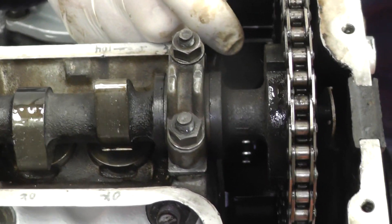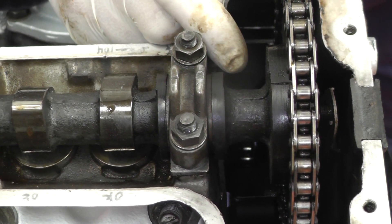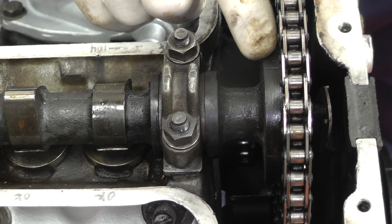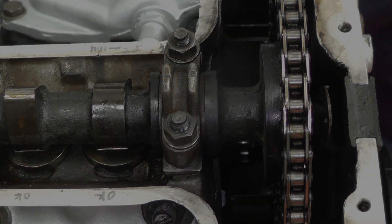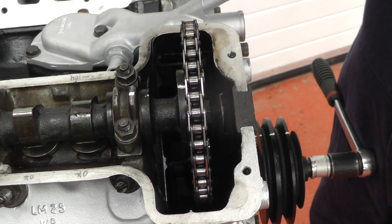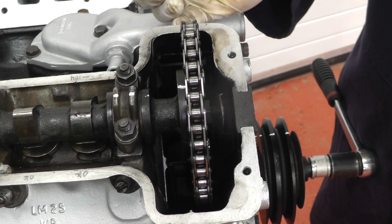We rotate the engine another turn. Hopefully the timing mark will line up — it should be coming up now — and there it is, there's the mark. To make life easier I'll use some white pen to mark them so we can see them more clearly. To make the timing marks clearer to see I've used one of these micro correct pens — you just very easily put a mark on like so.